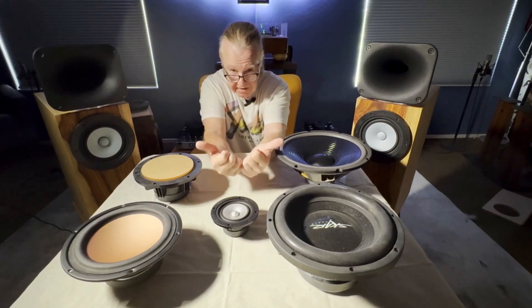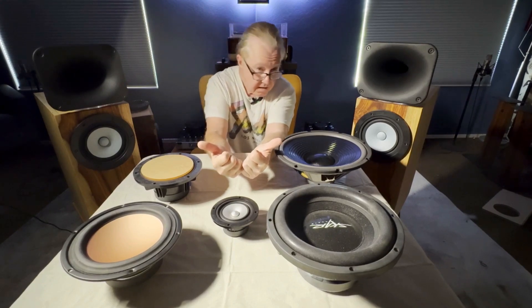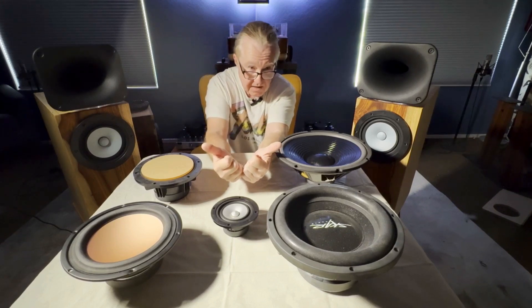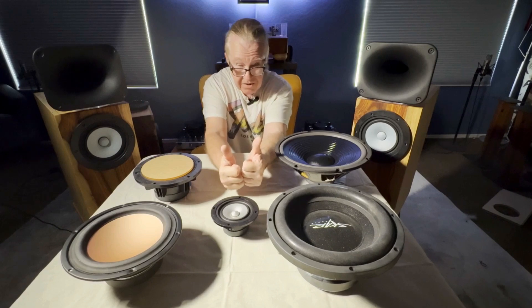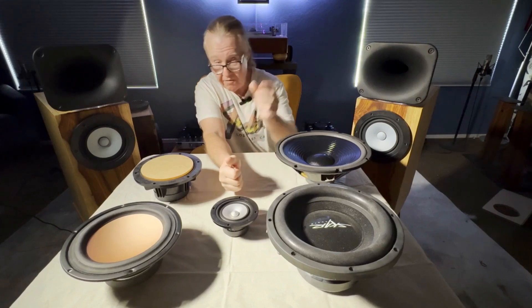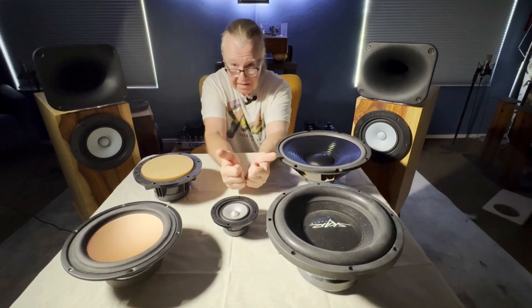If there's no beaming occurring, or very little, you're staying inside that sweet spot and frequencies stay the same. I don't know about you, but I don't sit completely rigid looking straight forward — I might look to the left or right, read something, maybe even pick up a glass of wine. I'm not sitting dead center all the time, so it's important.